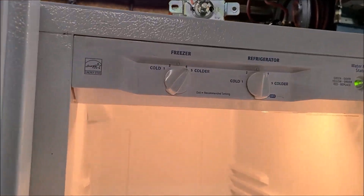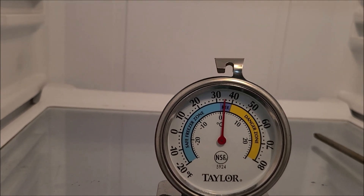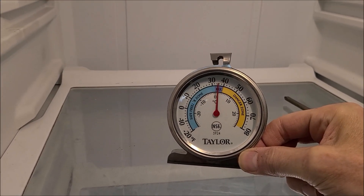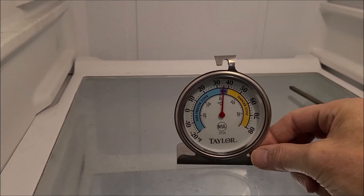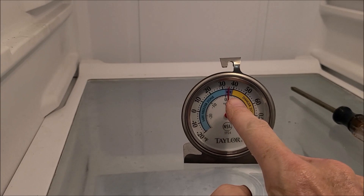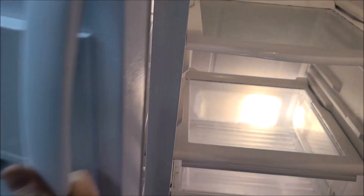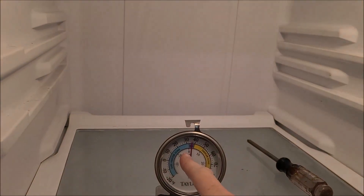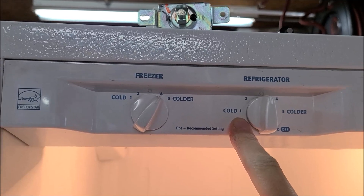I finally got it dialed in where I want it. With the setting on 5 I'm sitting right at about 35 degrees — right where we need to be. Everybody should have these little thermometers; I'll put a link below. I keep one in the fridge, one in the freezer to monitor temperatures. The freezer's doing good and the fridge is doing good. Remember when I started out I was getting 25 degrees in the fridge even when I set it all the way down to 1, and it was still too cold.